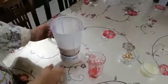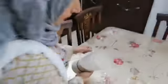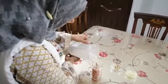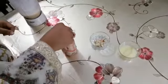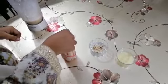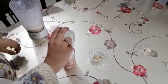Now I am going to blend it. My date milkshake is ready. Now I am pouring the milkshake into the glass. I am garnishing it with the almonds and with the condensed milk.